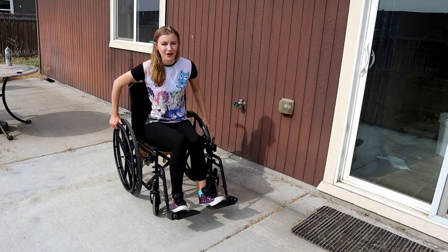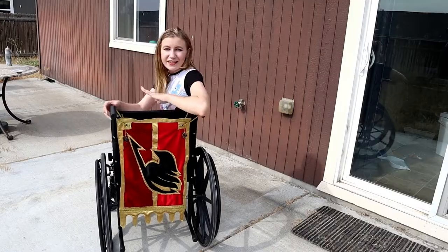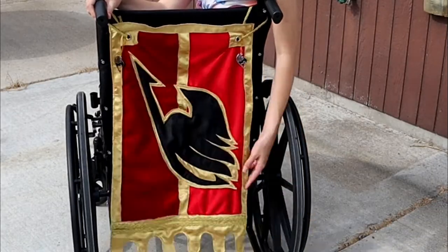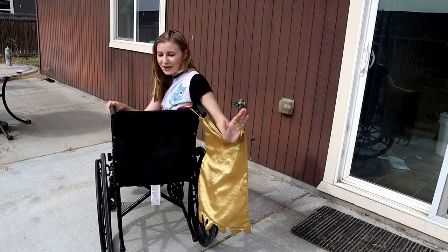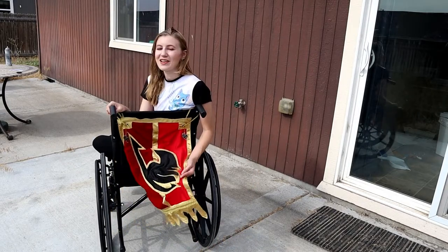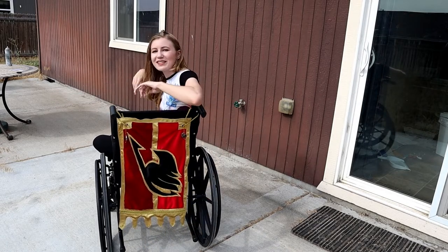So today I'm going to be showing you how to make your very own wheelchair banner. This is the official Fairytale Guild flag design. It just pops right off — I can make a different one for every cosplay. So let's get into how to make your very own cosplay wheelchair banner, starting with some patterning.